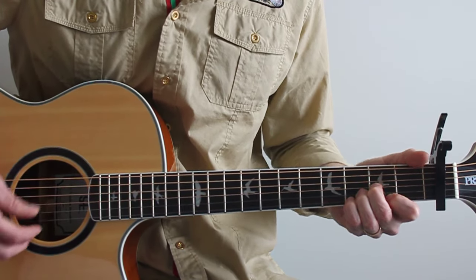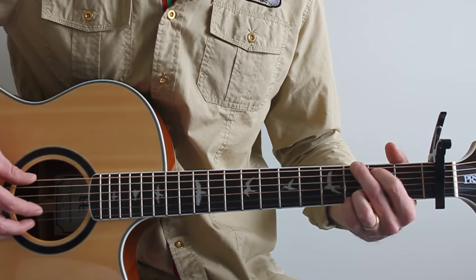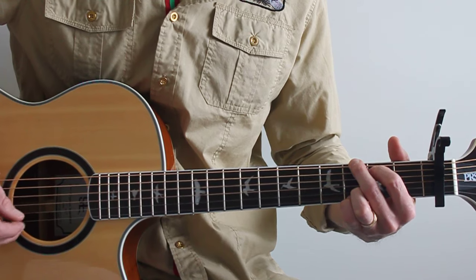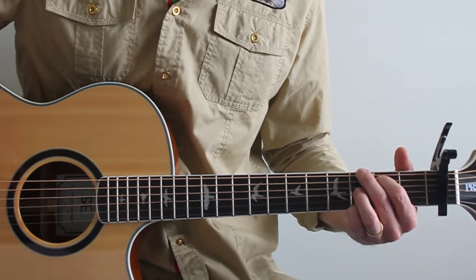Tale as old as time — next chord is a G, all six strings: three, two, open, open, open, three. Play that with me — a D to a G.